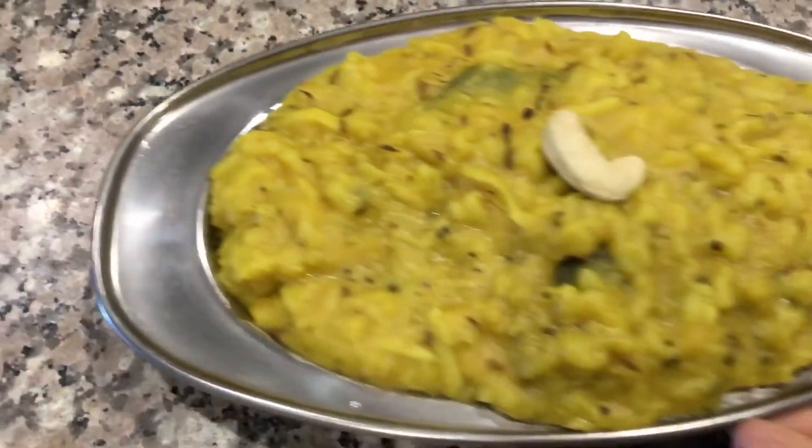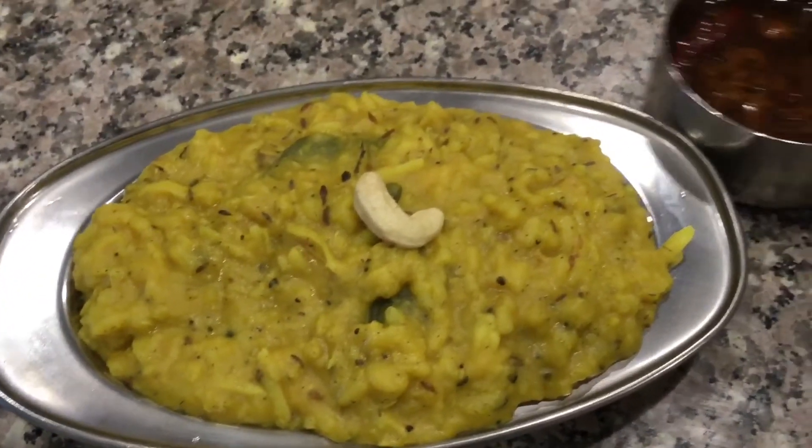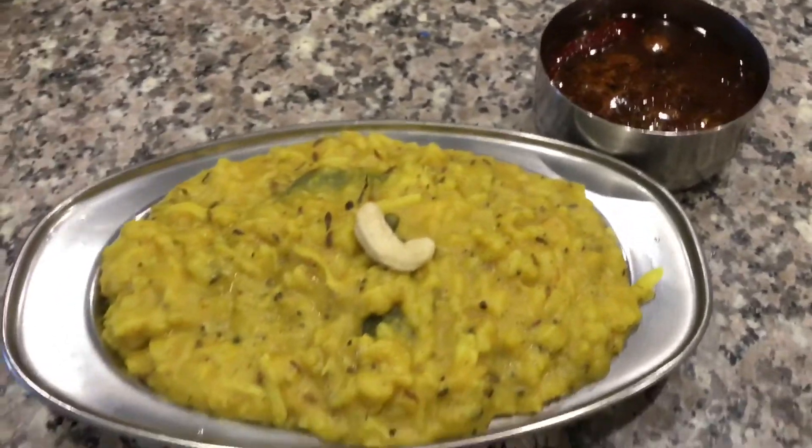Prepare this Mudgana Rafu Ghee with Gurju and enjoy. Thank you for watching.